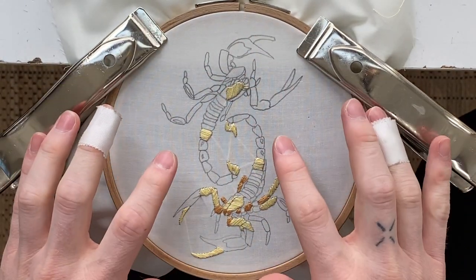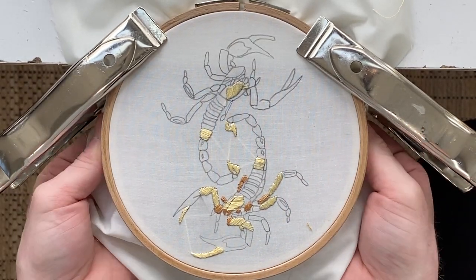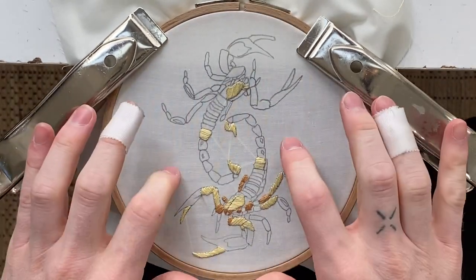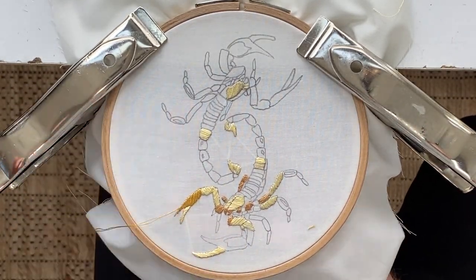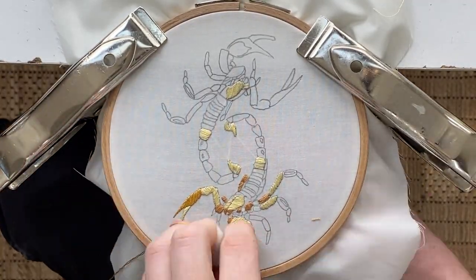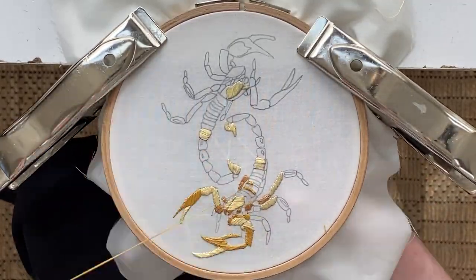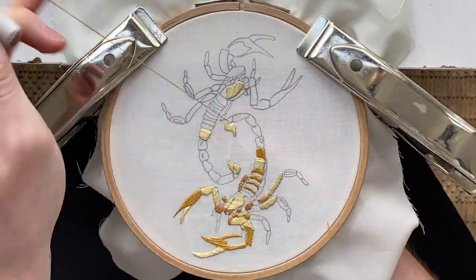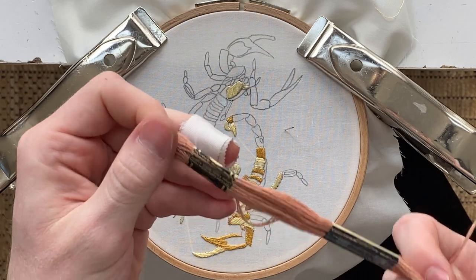If you feel like at any point your fabric is getting too loose, you can just pull on these and make sure that the hoops stay together and it'll make your fabric tighter. Next we're going to be using this red color — it's 407, more like a blush.